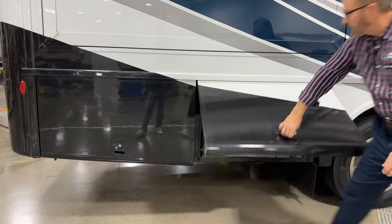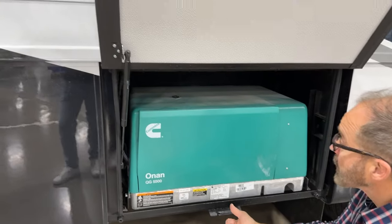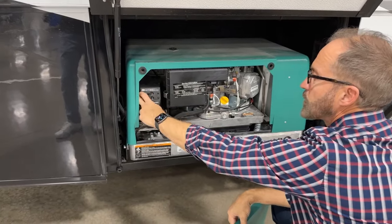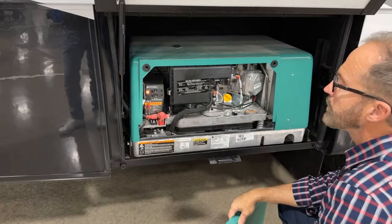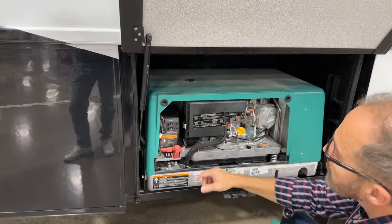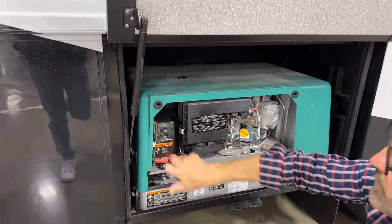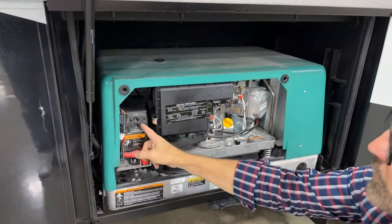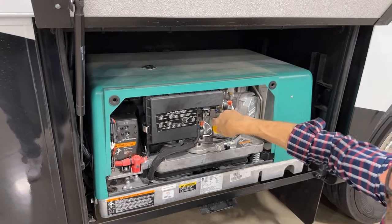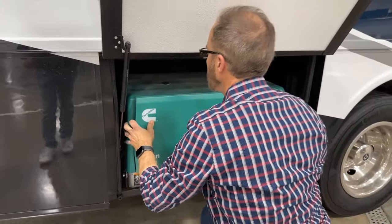Our next compartment back is our Onan generator — it runs off of gasoline that we put in our main tank. To service it or start it manually from out here, just remove the cover. Our hand grips are here — grab a hold and pull. Our start and stop switch is right here. We can start the generator here, or stop. If the generator is running, we have to make sure these breakers are both on — these are 30-amp breakers; to the left is on. If one or both are tripped, you need to reset them back to on, otherwise you won't get power inside. You want to check your oil level here and fill if needed — just twist the cap off and check your oil level. When you're finished, take your cover, line it back up, and push.